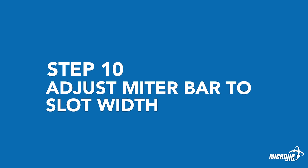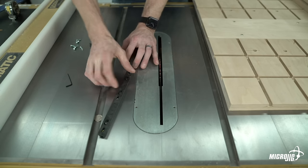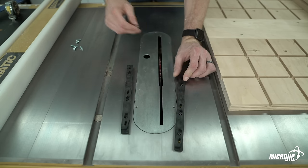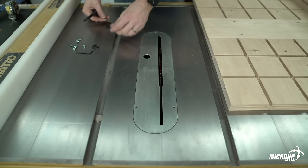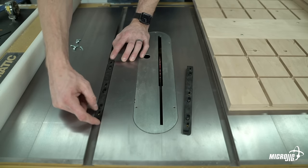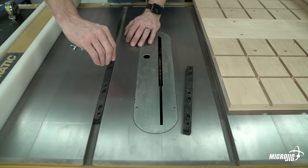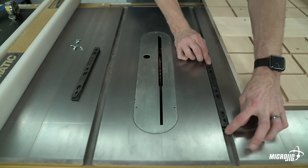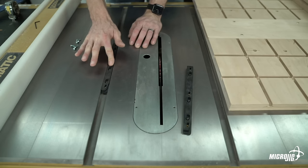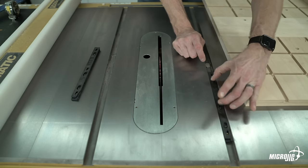Step ten: adjust the miter bar to your slot width. Stack the zero-play top bar onto the zero-play bottom bar with arrows facing the same direction. Insert the three button head screws through the counterbored slots of the zero-play top bar. Make sure the two bars still slide freely. Insert two nickels in the bottom of the miter slot, then place the zero-play miter bar assembly on top of the nickels. With one finger, gently slide the top bar in the direction of the arrows. Once the bottom bar contacts the left wall and the top bar is touching the right wall of the miter slot, tighten the button screws. The miter bar should just barely touch the sides of the miter slot — pushing too hard will make it too snug and difficult to move. Once tightened, slide the miter bar back and forth to ensure it moves smoothly and doesn't have any side-to-side play.